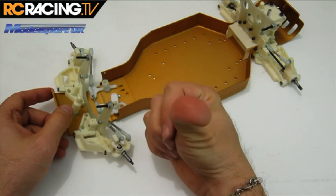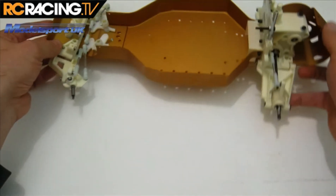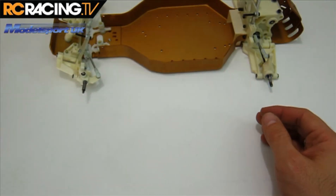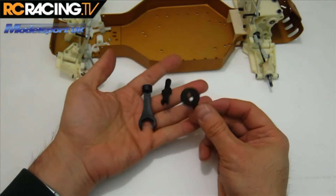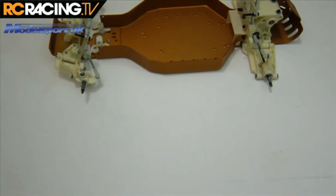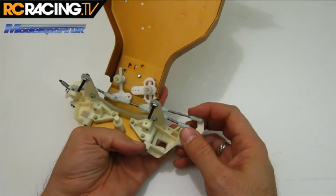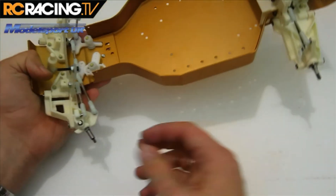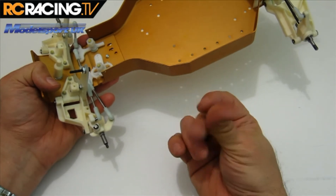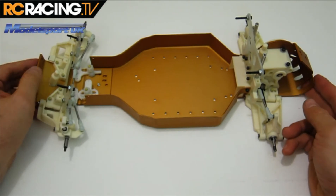That's probably my most hated part of the build. You can see the pain in my thumb because Associated doesn't provide a convenient wrench to turn the ball ends or ball cups — I don't believe they include one. So I had to do it the old-fashioned way and use my fingers and eventually my shirt.